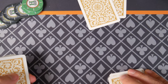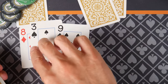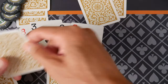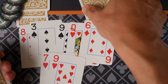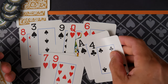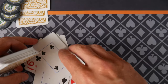Without spending too much time, we're going to flop, turn, river. The question is: can she beat my pair of nines? I run so bad. Let us know what you had in the comments below.